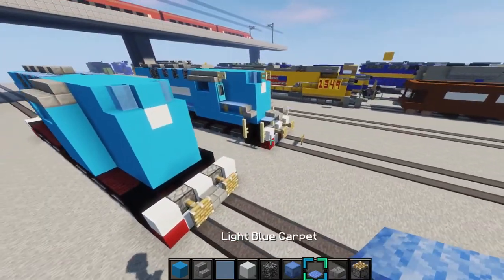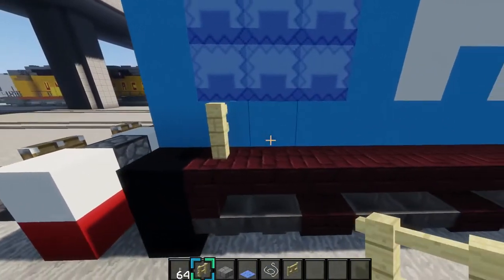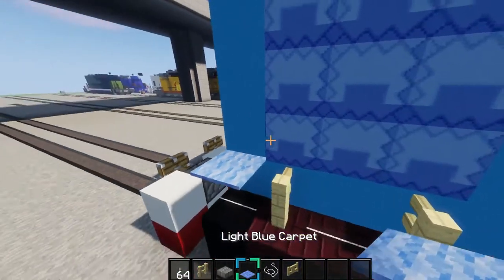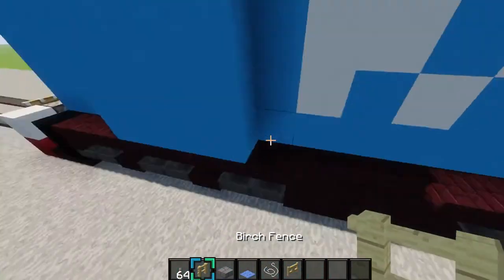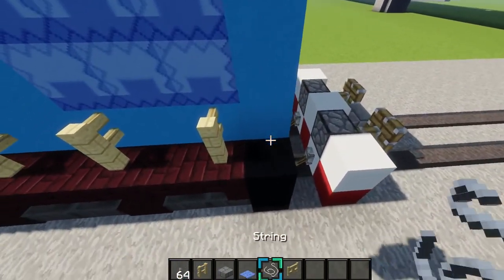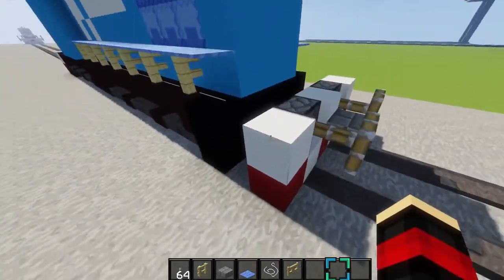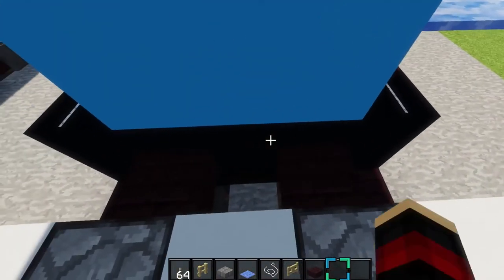And then next is the handrails for the train. So what we want to do is start at the back right here. Place a birch fence right there. And then every other block you want to place it. And put string in between it. Just like that. And then put light blue carpet on top. Do the same on this side - string, and then carpet. And actually right here, I forgot to put the stairs here. So I'll just do that real quick. And there we go.